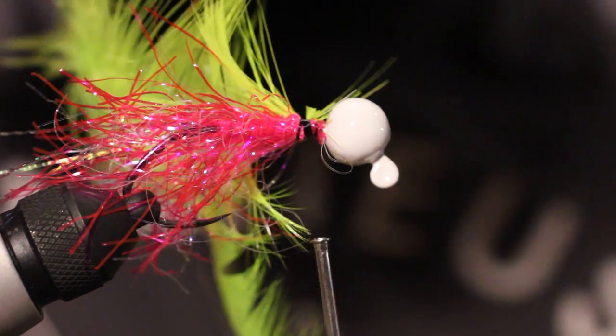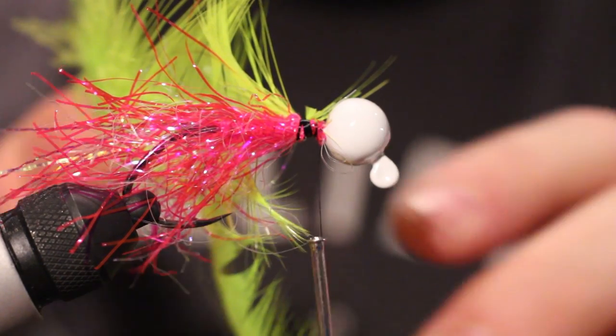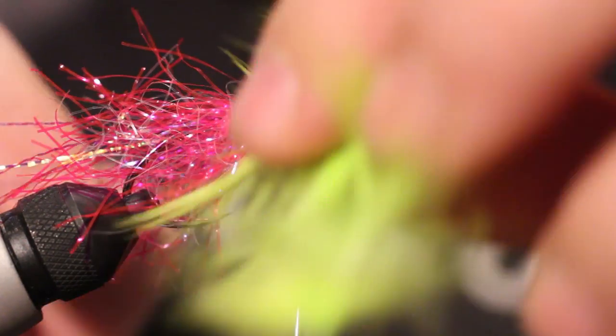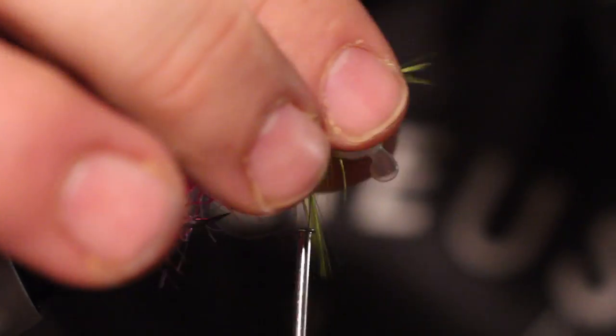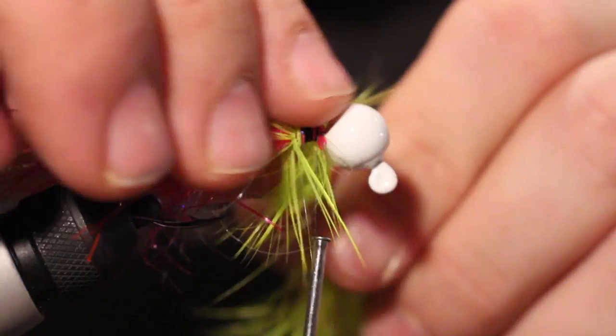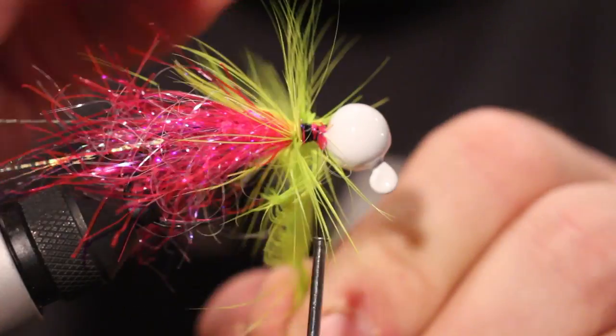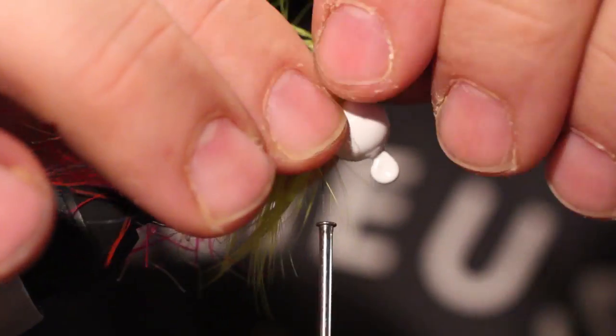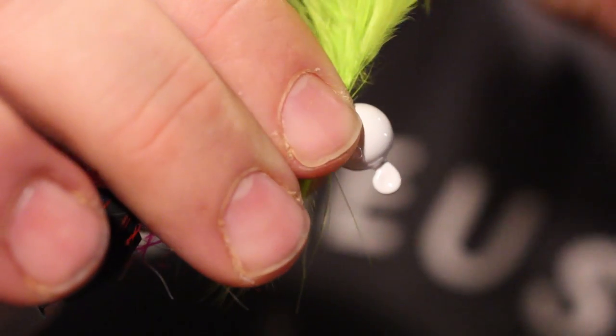Let's trim that off. So we're going to, again, palmer this back the whole time, building a nice collar around there. So we've got a nice collar there.